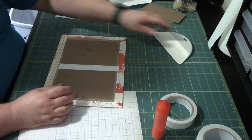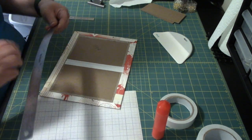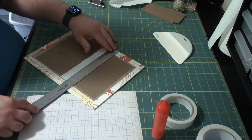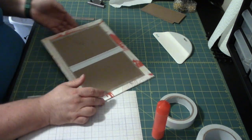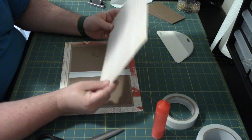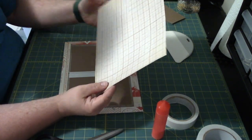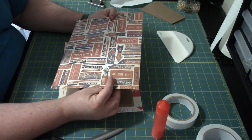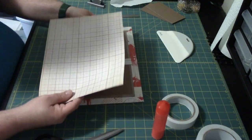Now for the liner piece, we are going to need a piece that is 12 inches by 8 and three-quarters inches. I'm going to get that cut out and I'll be right back. So I've got my liner piece cut out to 12 inches by 8 and three-quarters. I'm going to figure out which side I want to use. Because they're both really great, but I kind of like this red side because it kind of goes with the outside. So I will use this side.